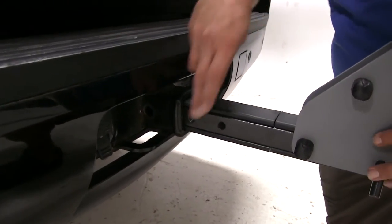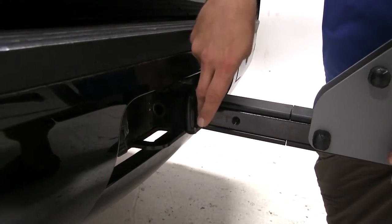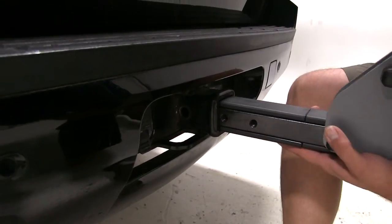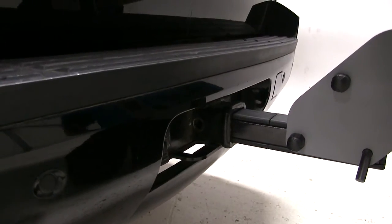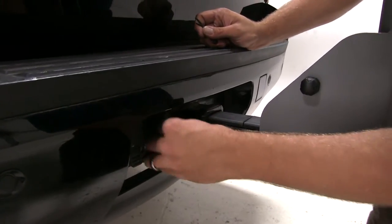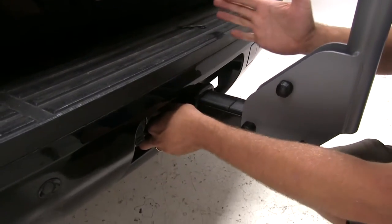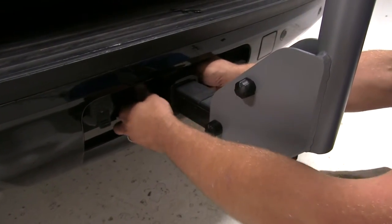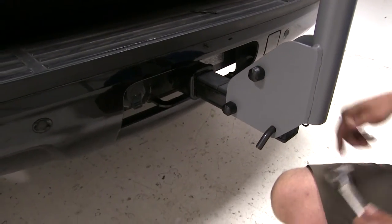Now depending on the way your hitch is set up, we've got two different holes to choose from. I like getting it as far away from the vehicle as I can, so I'm just going to use that first one. We're going to line whichever hole we decide to use up with our hitch pin hole. With those in line, we'll take our anti-rattle bolt, which is provided, and thread that in. Once tightened, it's going to pull the rack right over against the edge of the receiver tube, keeping it from moving up and down and side to side, and really giving our bikes a good firm ride without a bunch of vibration.